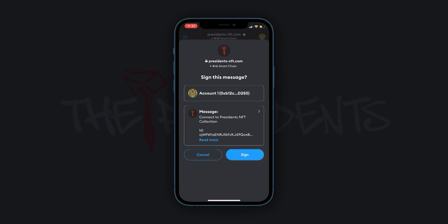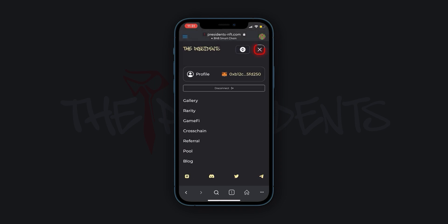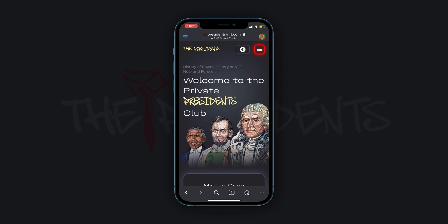At this point, the registration process will be completed. Authorization is completed. Close the side menu. Now you can mint.